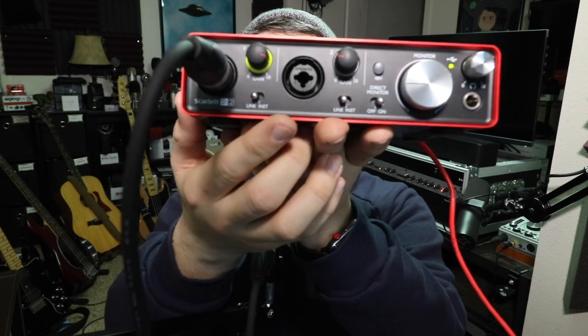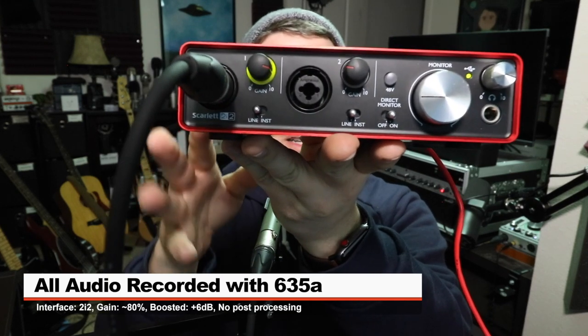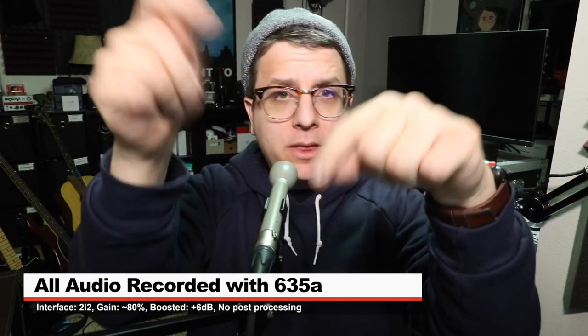For this review, the mic is connected to the 2i2 2nd gen with the input gain set at around 80%. I won't do any compression or any EQ, but I will boost it in post, so check the description to find out what that was.